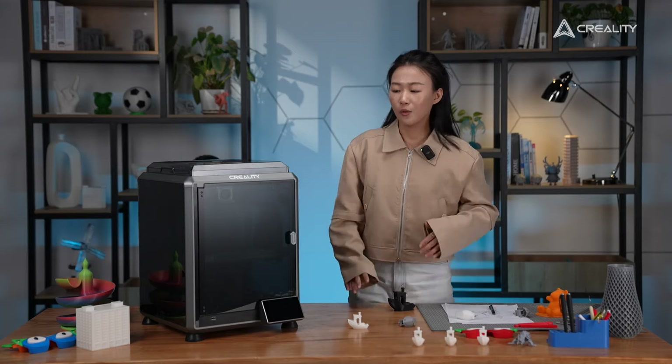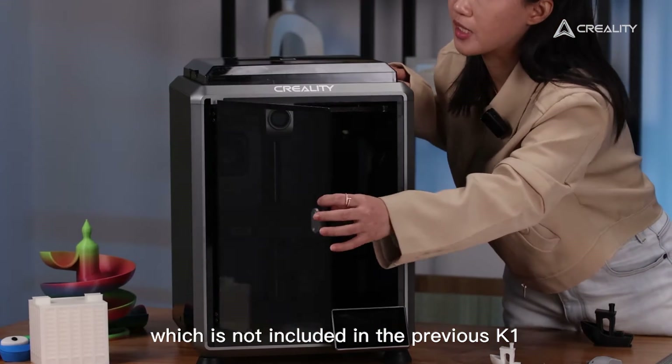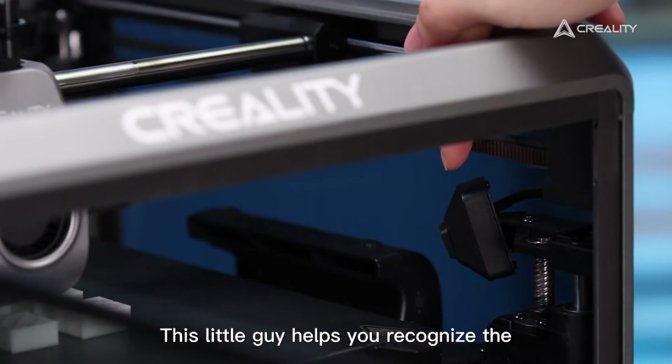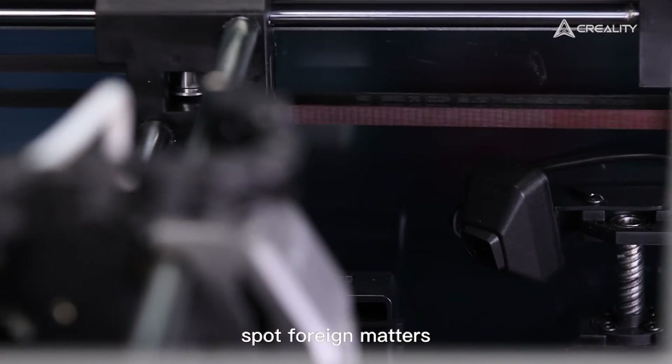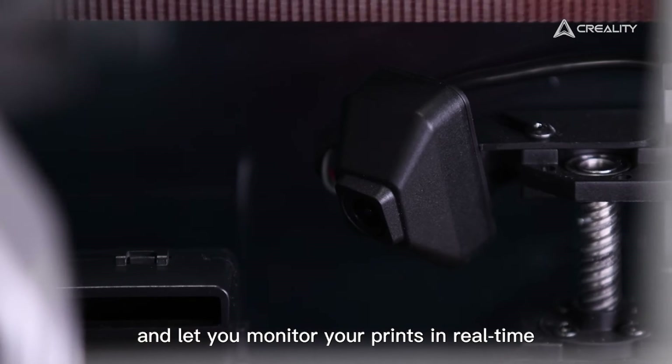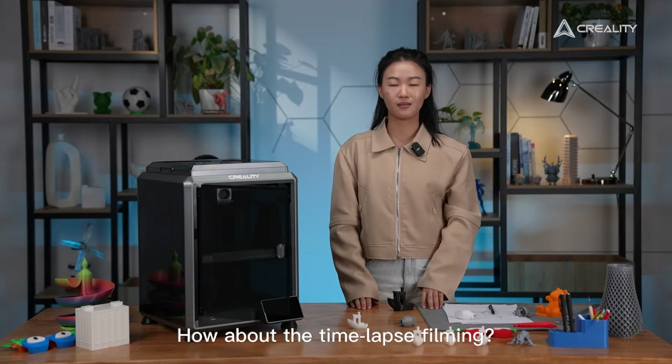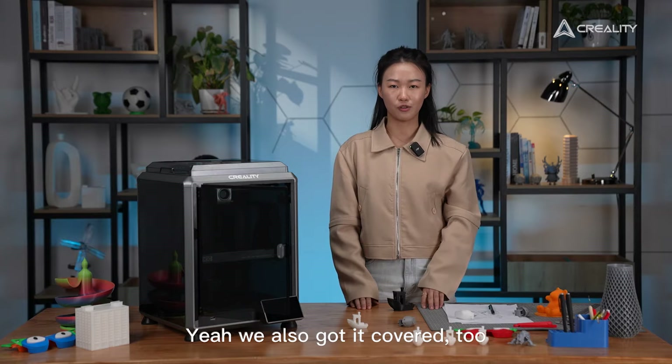Firstly, the K1C introduces a built-in camera, which is not included in the previous K1. This little upgrade helps you recognize spaghetti failures, foreign matters, and lets you monitor your prints in real time. Time-lapse filming? Yes, we've got that covered too.